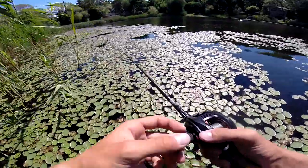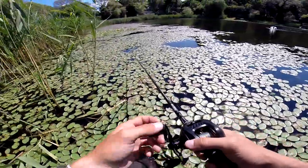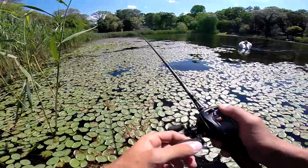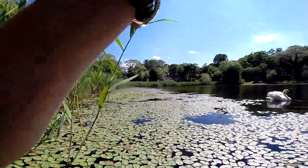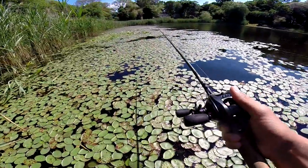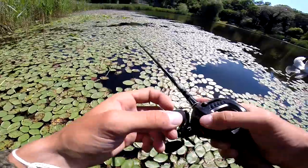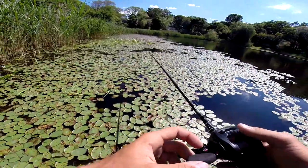One tip about frog fishing: watch your frog. You need to learn your frog — you'll know the wake it puts off when you twitch it. If you see an abnormal wake behind your frog, that means a fish is chasing it. Slow it down or stop it, then give it that one reaction strike — if there's a fish, it'll strike. You saw that just now — I saw the wake come in, I stopped it, twitched it. That's why we fish frogs! That was an insane, intense strike. I'm gonna work this area a little bit slower.